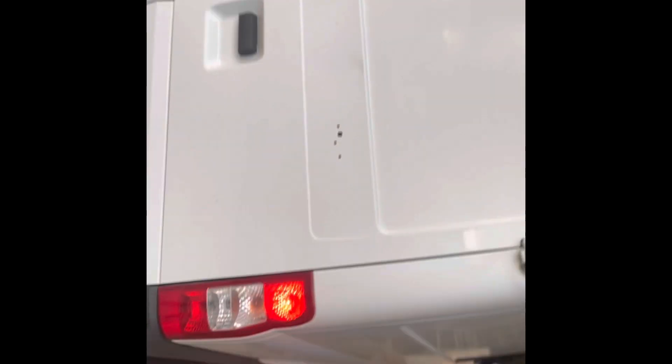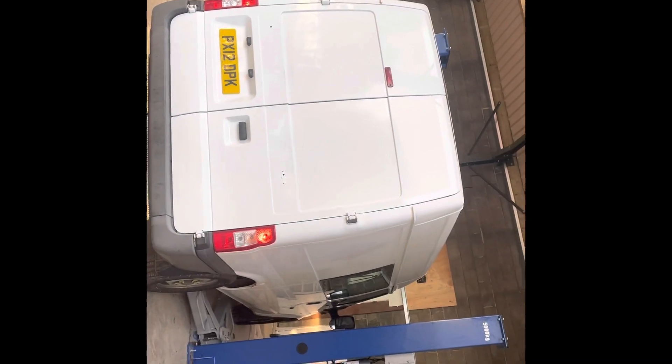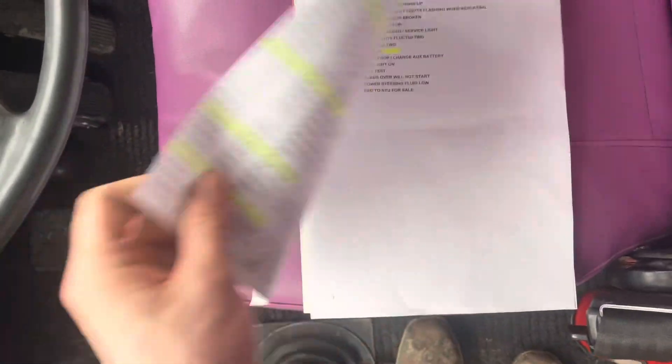We're going to give that a 7.6 out of 10. Pretty impressed. If anyone's looking for a reason not to buy a Ford Transit, here it is. The service history starts in 2012 — take it in, pause it, have a look.